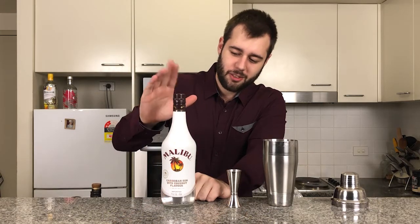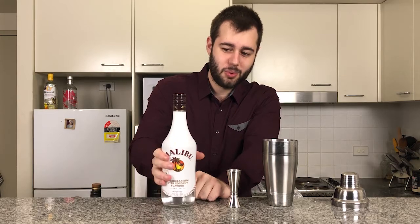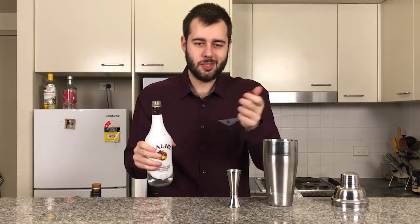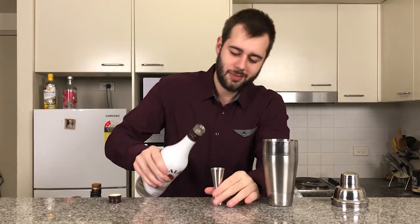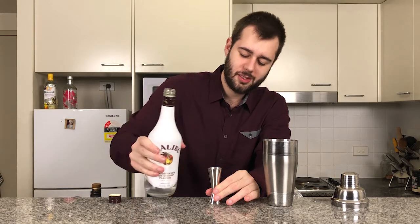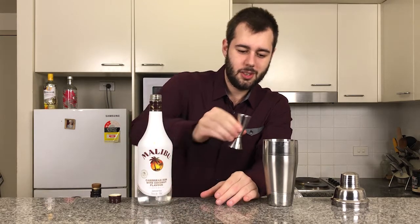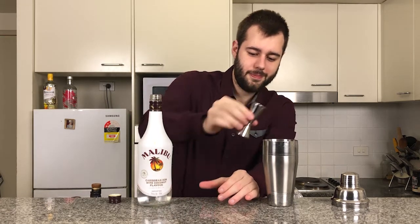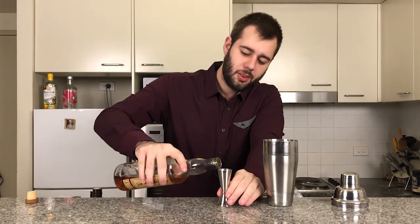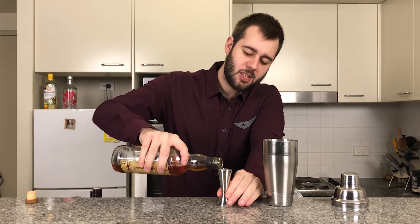First, we're going to start with one ounce of Malibu rum. Like I said, you can use any flavoured rum, but I'm using Malibu because coconut and pineapple are quite a nice combination — hence why I'm using that. Then one ounce of Sailor Jerry spiced rum, which is one of my favourite spiced rums.